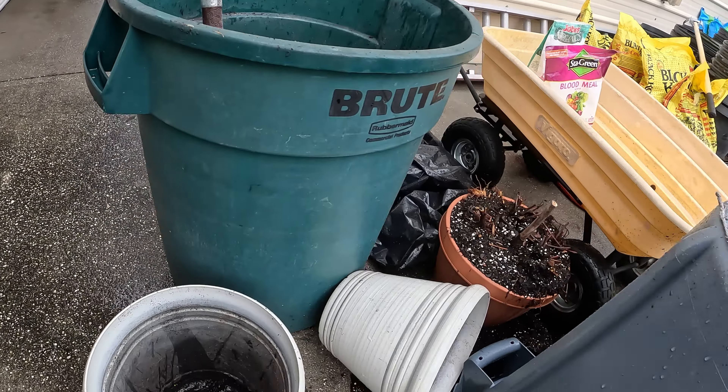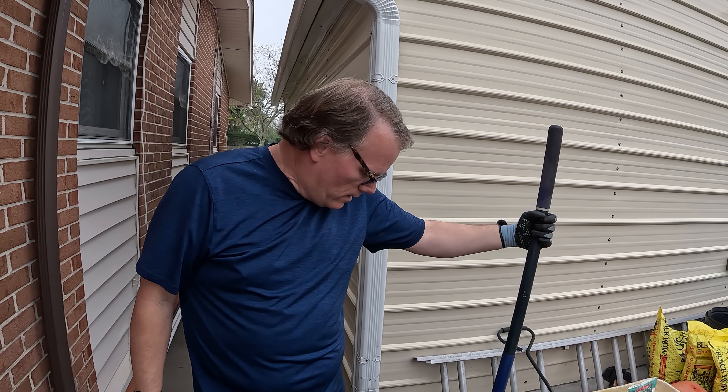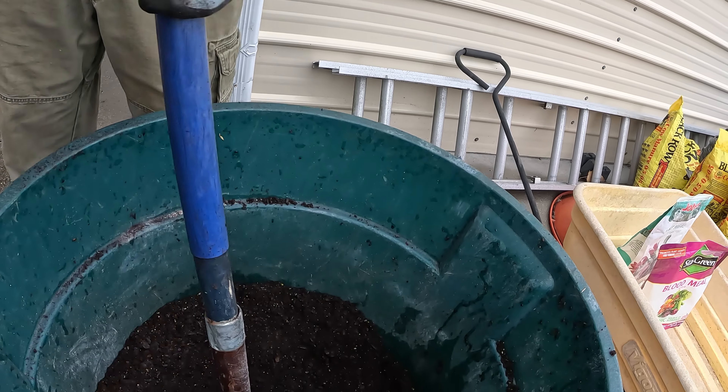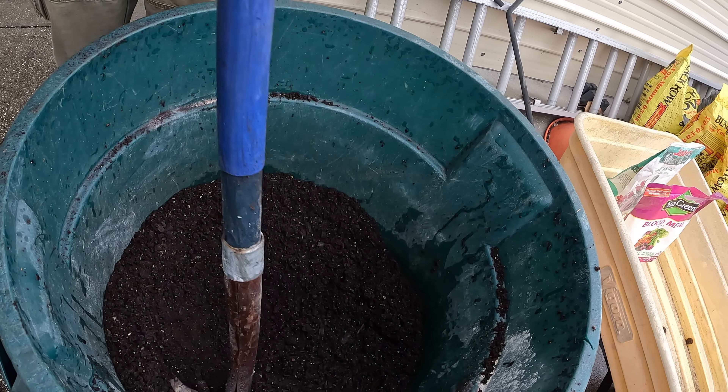I just kind of mix it around in this 55-gallon drum, and then we're going to put it in some three-gallon pots. Now when we got our dirt, my lovely assistant is going to show you the consistency. Once you get it mixed up nice and well, that's all you really have to do — just get it where it's mixed up good.